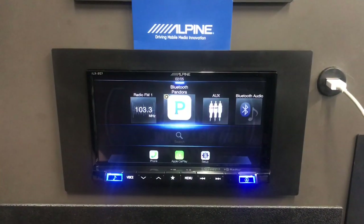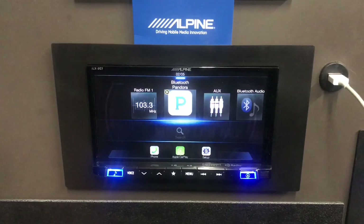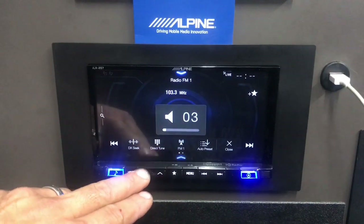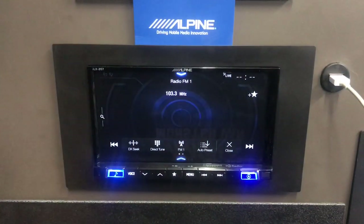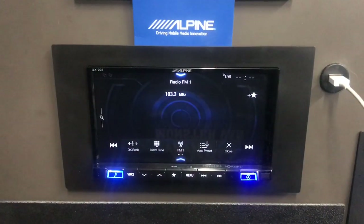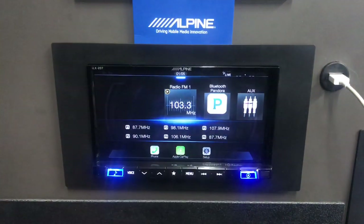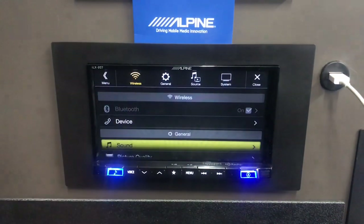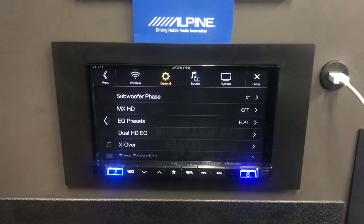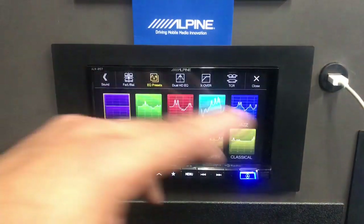Keep in mind this radio does not have a CD player or DVD drive, so you cannot play CDs or DVDs. Now let's look at sound tuning. There's the dropdown menu for quick bass and treble adjustment, but if you want to really dial it in, go into Menu, hit Setup, then go to Sound and scroll down.